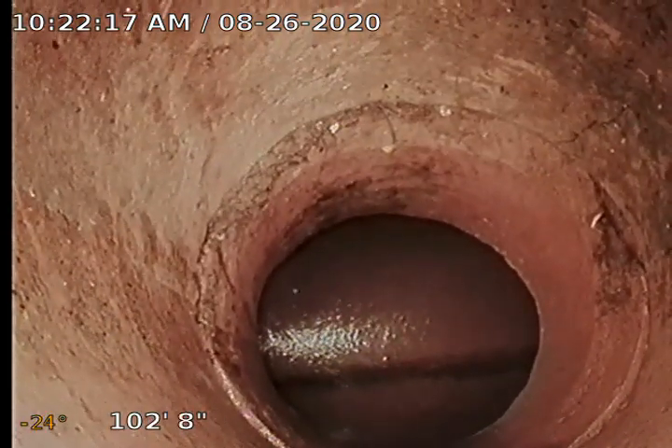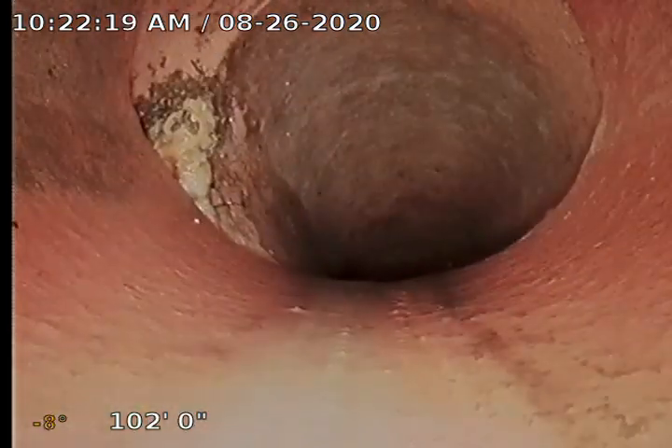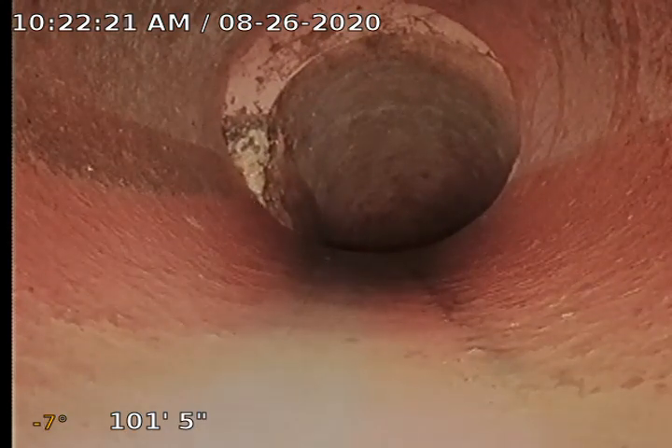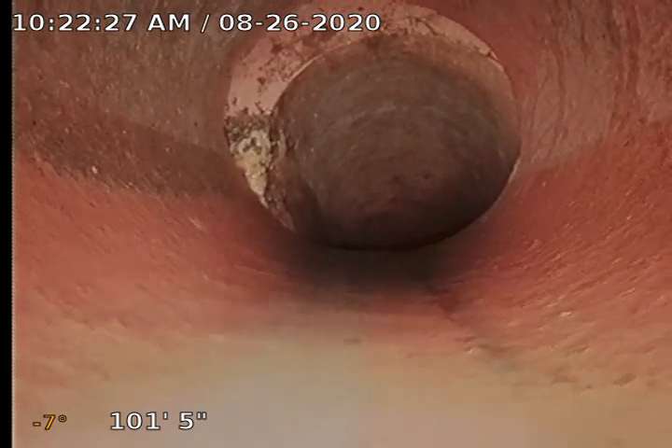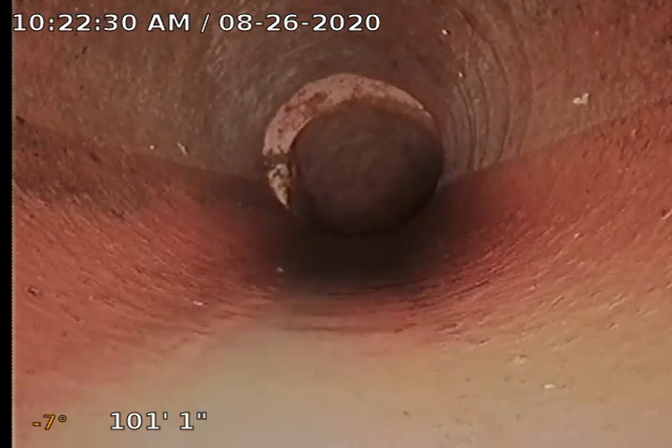We are on a clay waste line here. You can see we've got a few roots right there. Here we transition — we've got a little curve fitting there. We've got a slight separation here. The water is waterfalling right off the end of this — really not a major concern other than those roots right there.